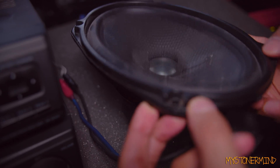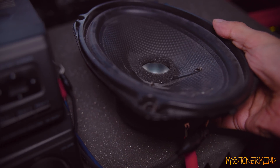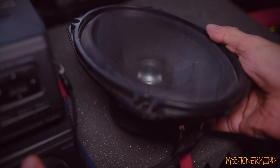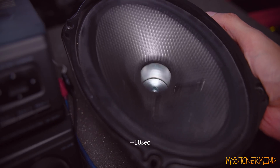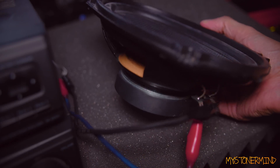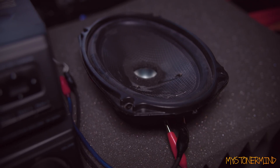50 hertz. Can't even hold that on the bottom. Turn up the volume. It seems to be pretty difficult to blow this with 60 watts — if it is 60 watts. I think it was a little hotter with 25 hertz. Let's try 20.